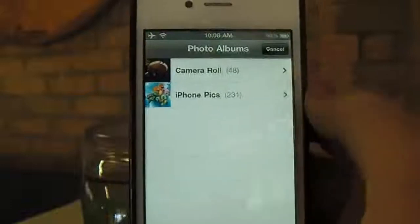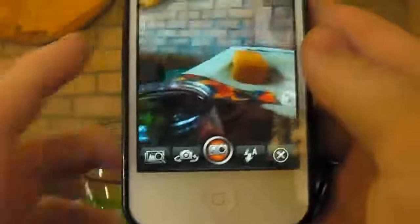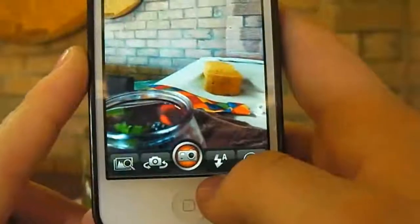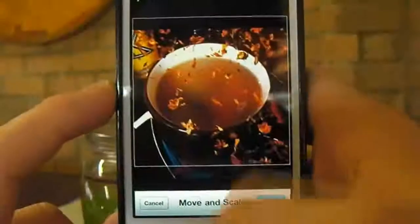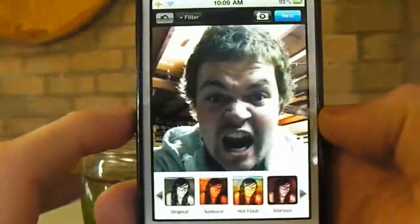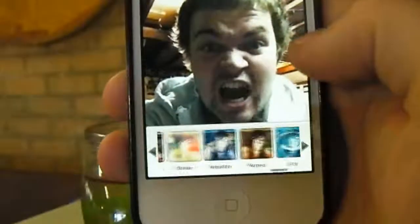You can load a photo from your photo album or you can just take one here. You've got the option to use the front facing camera, flash on and off, or you can just move and scale an image. I'm going to choose a random picture of myself. You do have all the filters down the bottom and you can slide along them. I have quite a few because I bought the Pro Pack.